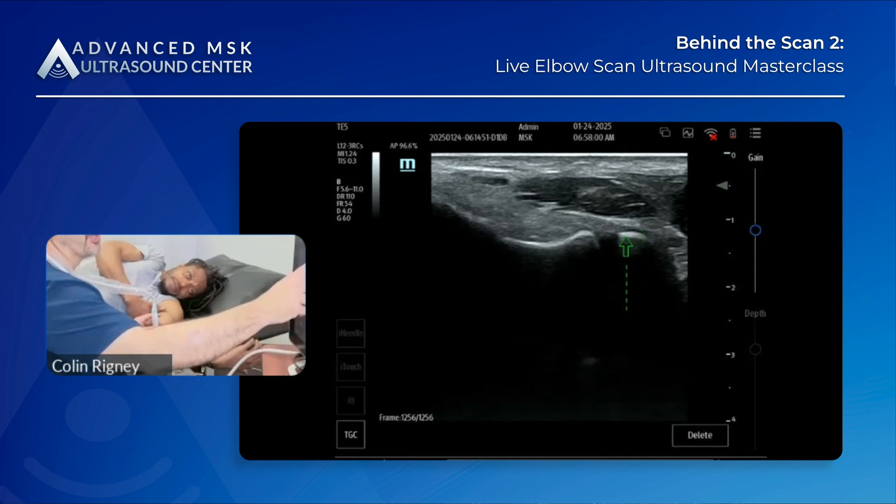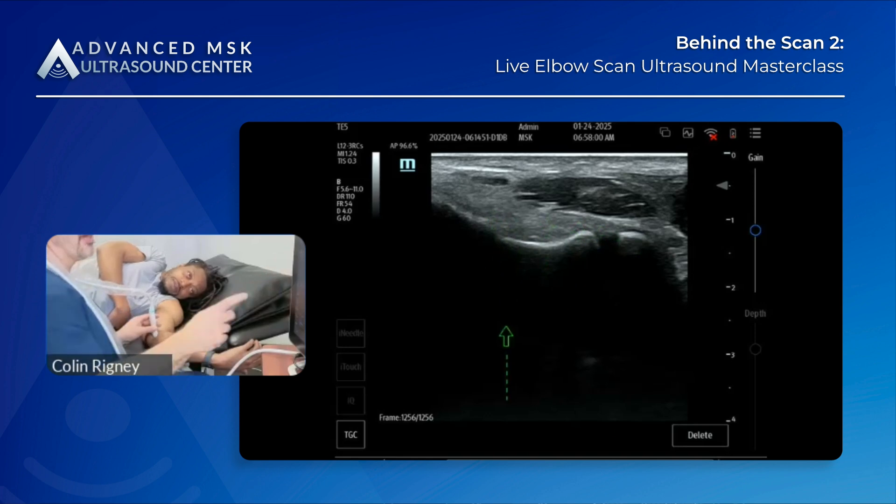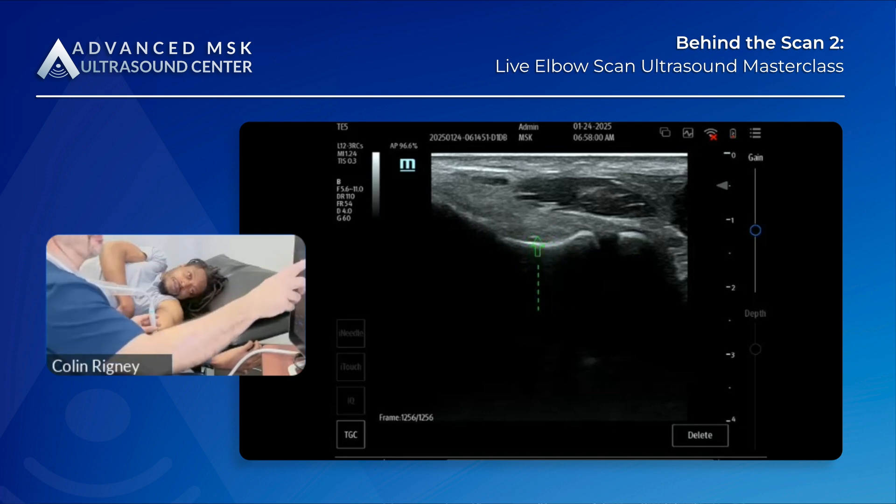The ulna, the sublime tubercle of the ulna — this is the ulnar collateral ligament. The scoop of the trochlea is here; there's a little fat pad right above it. In cases of acute tears, what you can sometimes see is displacement of the fat pad secondary to an acute or traumatic tear.